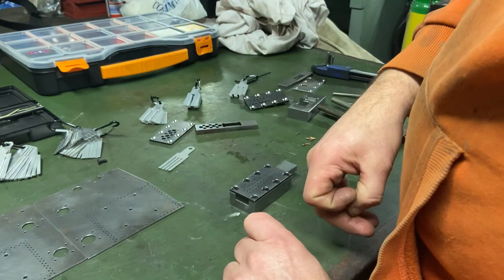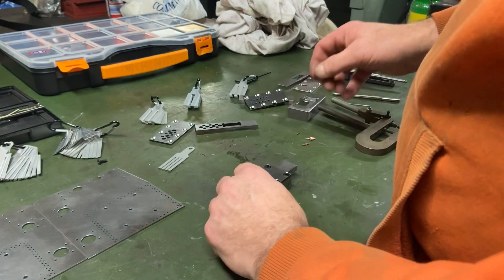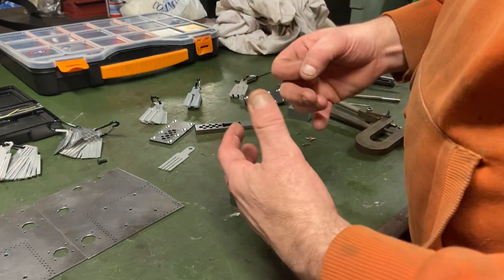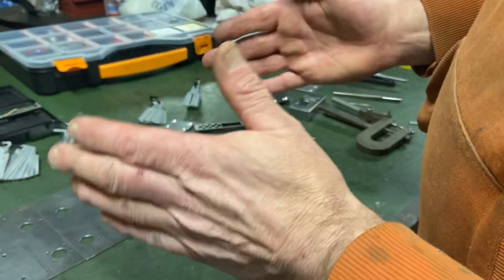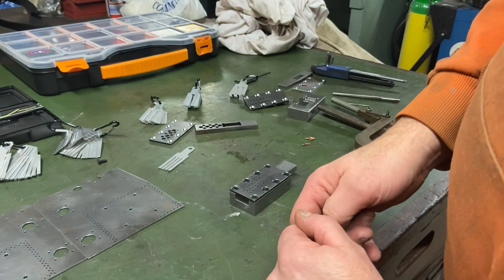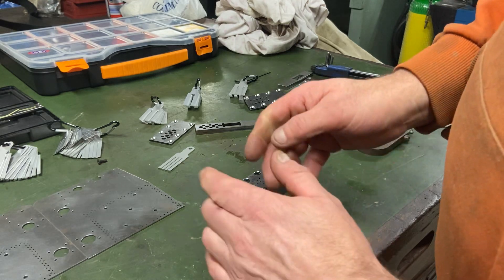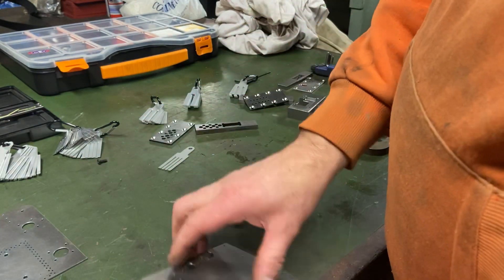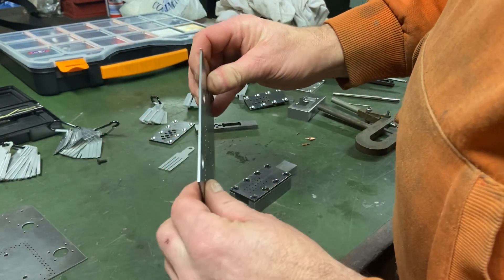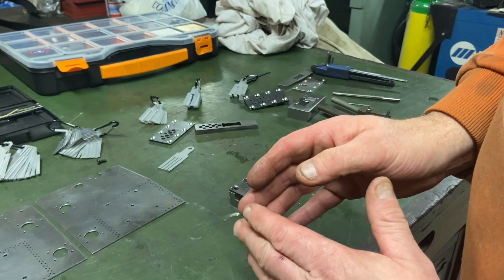What I'm trying to do is put dummy rivets in all these holes here on the side of a traction engine, just to make it look nice — because that's what the original would have had holding it to the boiler. In this case I'm not doing that because the boiler is copper; the rivets just sit up against it so it looks like it's riveted to the boiler.